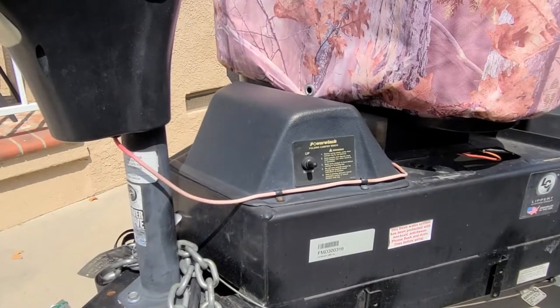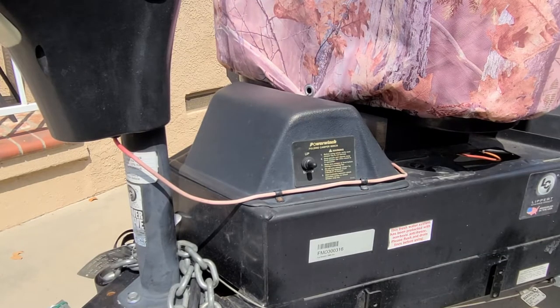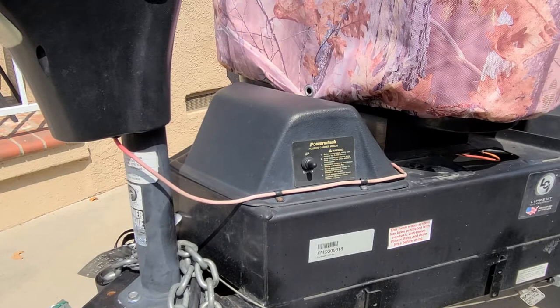Hi everybody, welcome back to the channel. Today we are looking at the power winch P92001 or P55012 electric winch found on most modern pop-up trailers using the Goshen lift system.